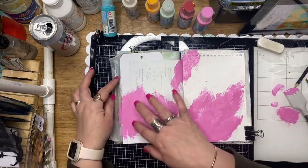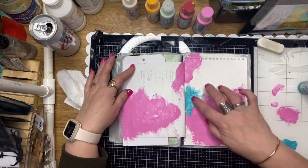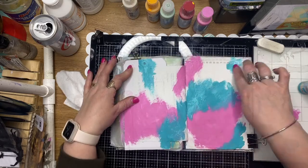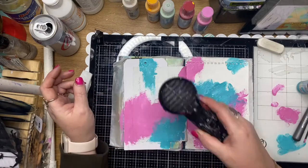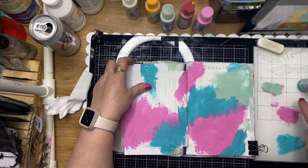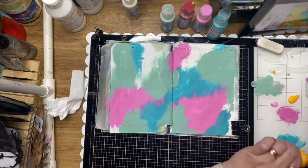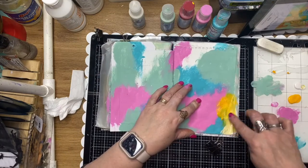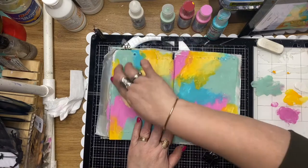I'm just loading up the page with a little splotch of the pinks, making sure I clean my finger in between and adding a little bit of blue. I'm just randomly placing that all over the page, drying in between as well - that helps not over-blend and get too muddy. A little pop of yellow, and I'm lightening that down with a little bit of white as well, just because it's so bright.